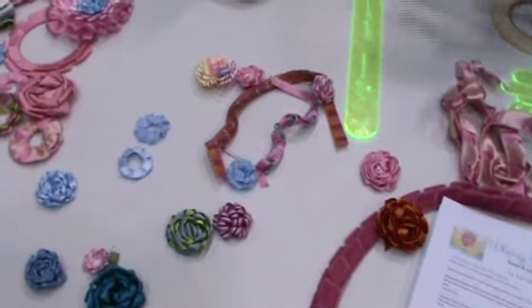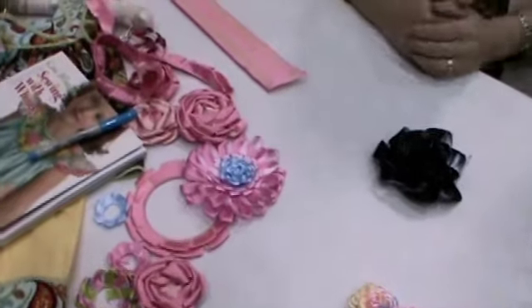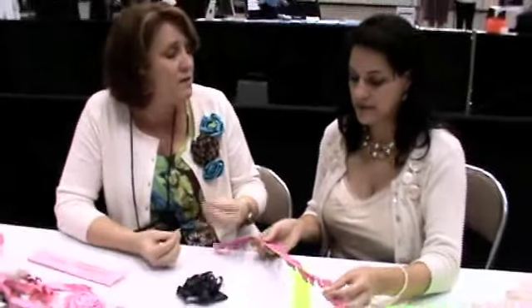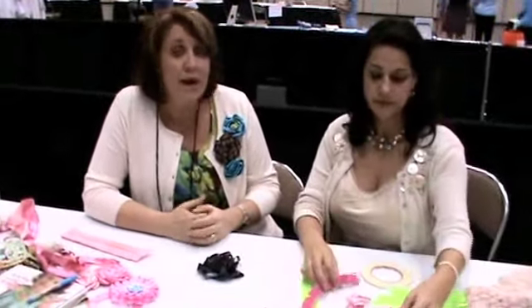I've seen them, I just didn't get the concept — I thought, how do you sew it? But you slide it off the stick and the tape holds it together. And it doesn't have to just be about flowers — it can be trim, you can use it with piping, collars, trim ready-made clothes, all kinds of things. It's really fun.